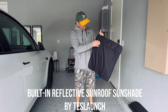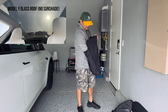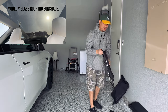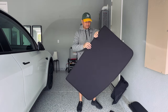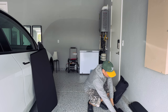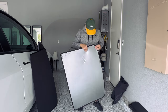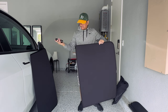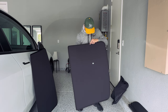The next item is a built-in reflective sunroof sunshade. The Model Y has a huge panoramic glass roof that is absolutely gorgeous, but my baby daughter doesn't really like it — she sits in her car seat and the sun goes directly in her eyes. So I had to get a sunshade. This one from Test Launch is way better than the one I bought from Amazon because it has a silver coated lining that reflects way more sun. I also did a flashlight test — it doesn't block 100% of light but it blocks a lot.